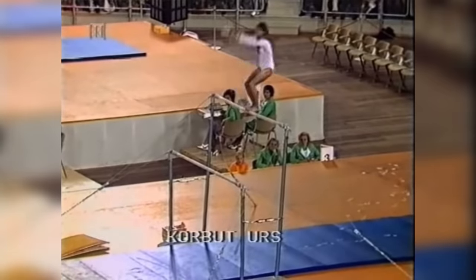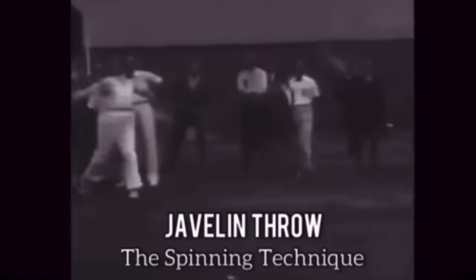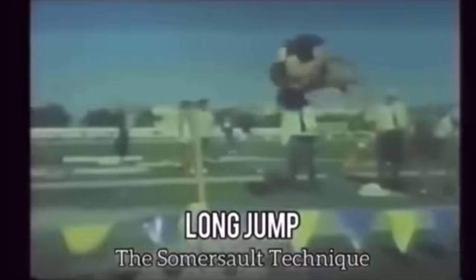Do you think the Korbut flip should be allowed? Let me know your thoughts in the comments below. I have a whole series on banned techniques you can check out. Thanks for watching.